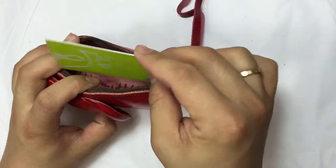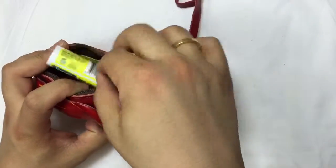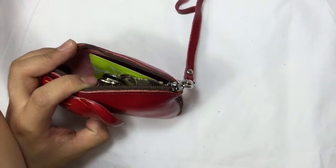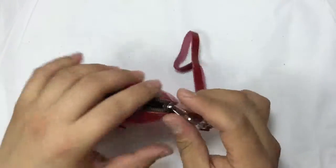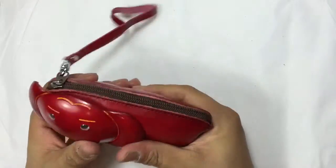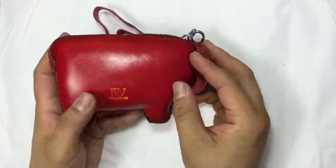You can store your card, some money, a lipstick, keys, and also coins. Close it right here. It's very handy and very strong. On the back you can see our logo.